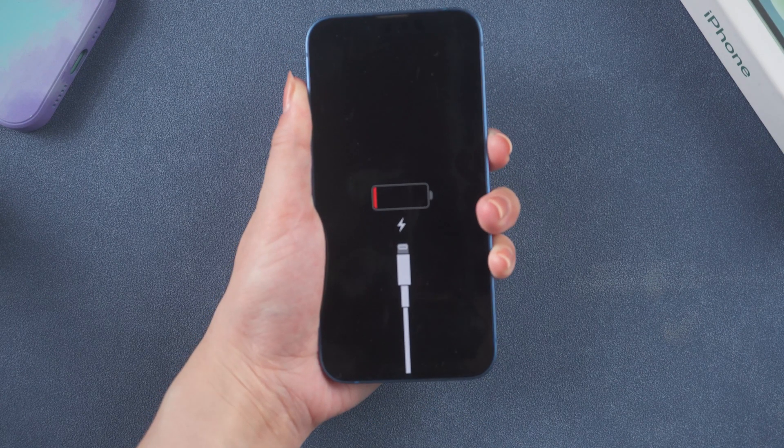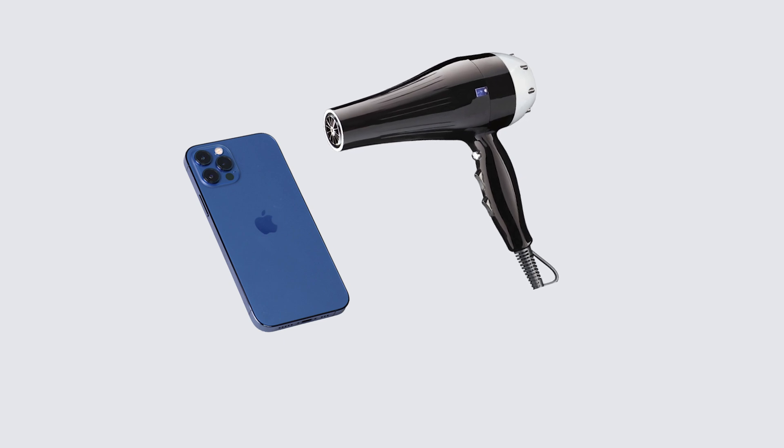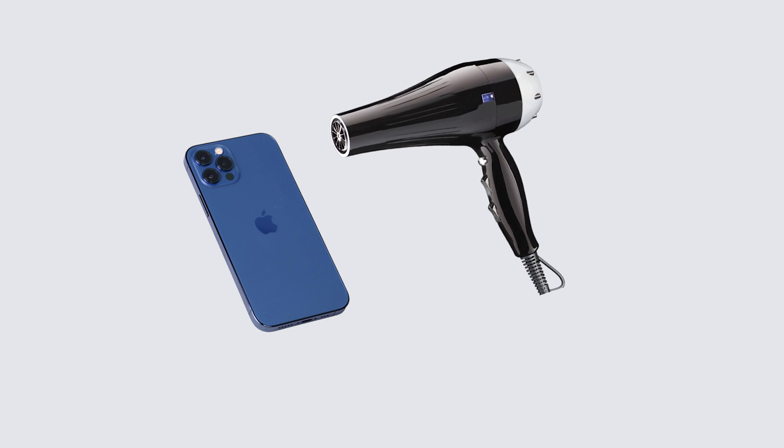What's more, you can try to use a hairdryer to heat your iPhone battery. Just disconnect your iPhone from the charging cable. Then keep your iPhone face down and use a hairdryer aiming at the device's back right side and edge where the battery is located, for about two minutes.